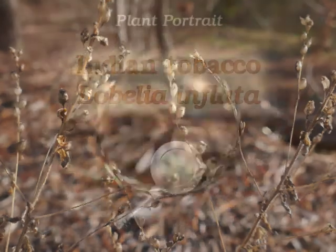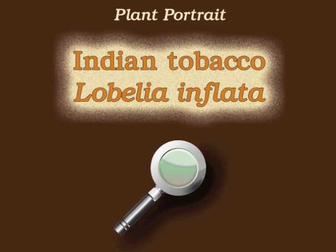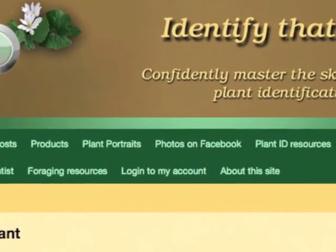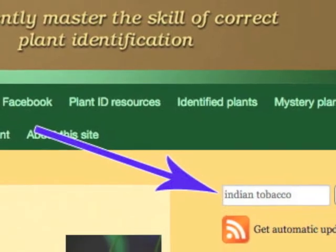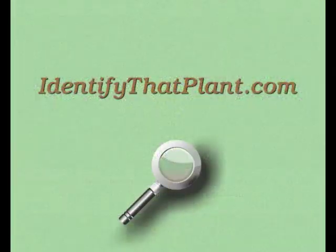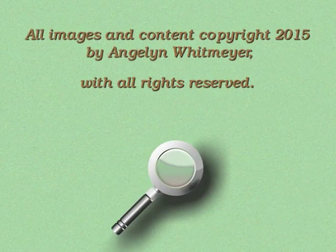This is Angeline. Thank you for watching and learning about Lobelia inflata, also known as Indian tobacco. Visit identifythatplant.com for more images of Indian tobacco, for a blog post comparing three species of Lobelia, for plant identification resources, and for information about how you can confidently master the skill of correct plant identification.